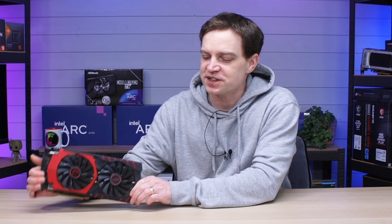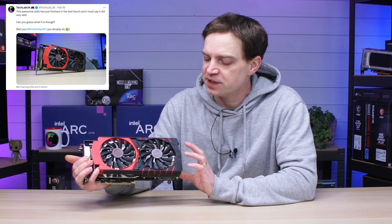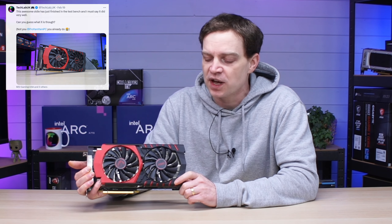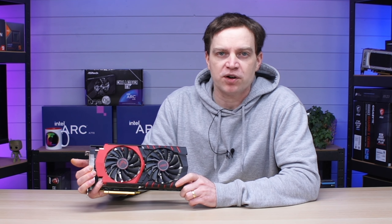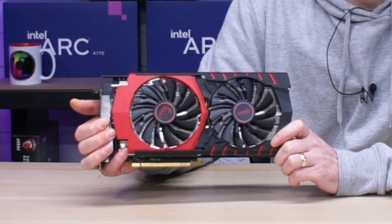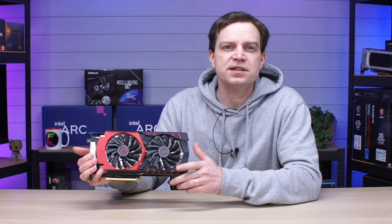In today's video we're going to be taking a look at this graphics card. I recently posted a picture of it to most of my followers asking them what they thought it was, and to be honest most people got it wrong. This is not a graphics card from Nvidia — it's actually an older graphics card from AMD, and of course we're going to see if we can still game on it.